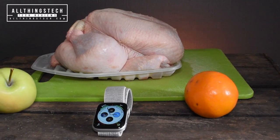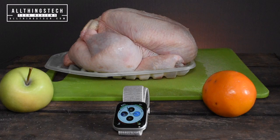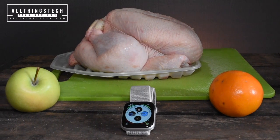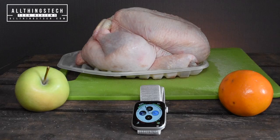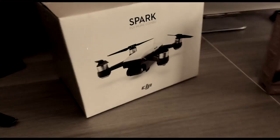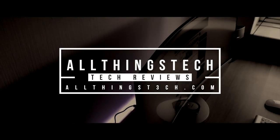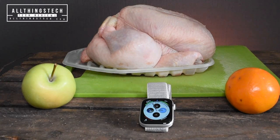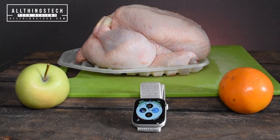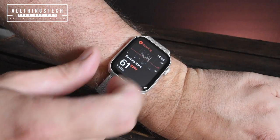Which one of these three things do you think my Apple Watch Series 4 detects a heartbeat in? And yes, that chicken is not very well at all. I know it was a really difficult question, but the actual answer is all three of them. That's right - my Apple Watch Series 4 believes that all three of those objects has a heartbeat.